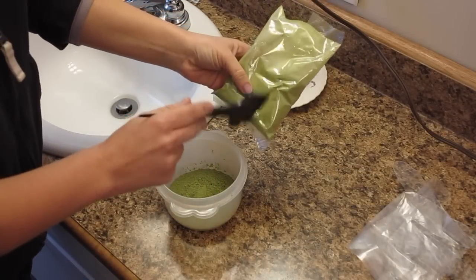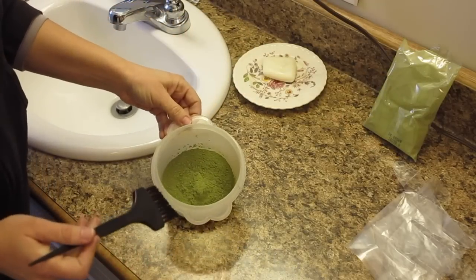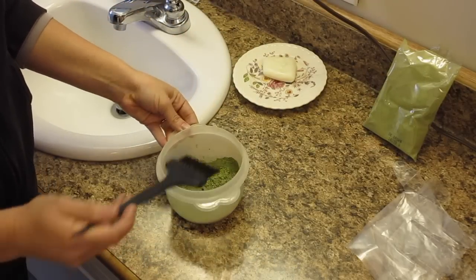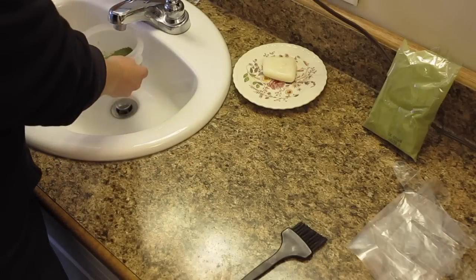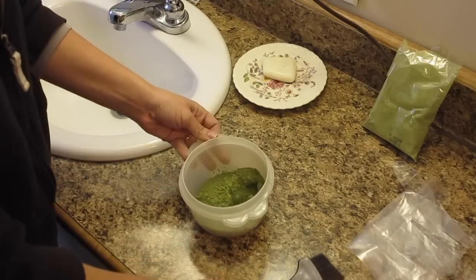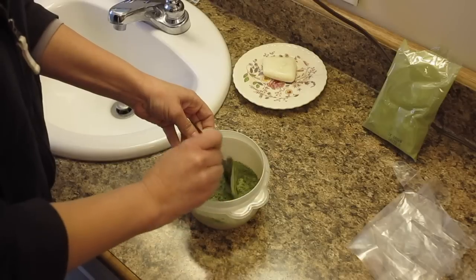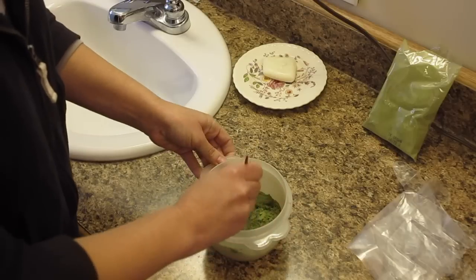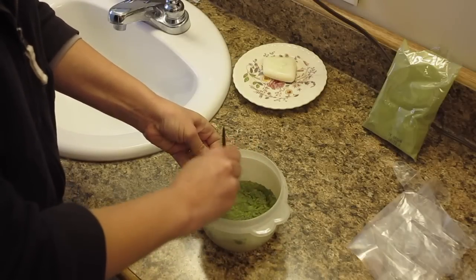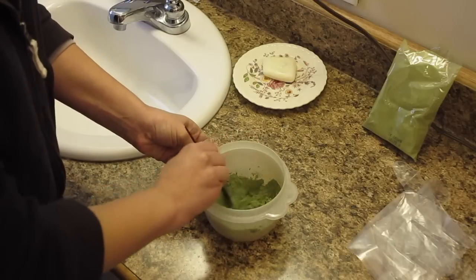I measured out two ounces of this — there are four ounces total. That's quite a bit of powder. I'm going to add some water and start mixing. The consistency you want is kind of like a thin yogurt. You definitely don't want it to be on the dry side — you want it on the wet side; otherwise it's going to be very hard to put on your hair.